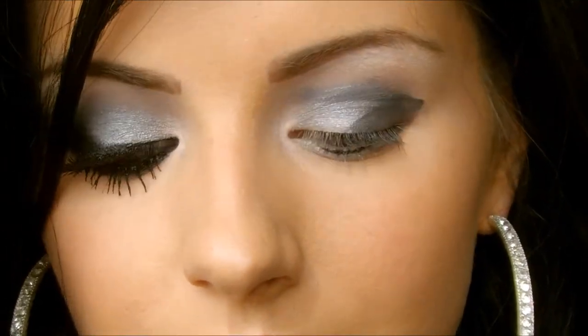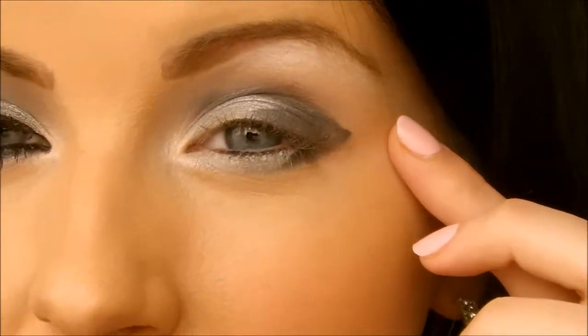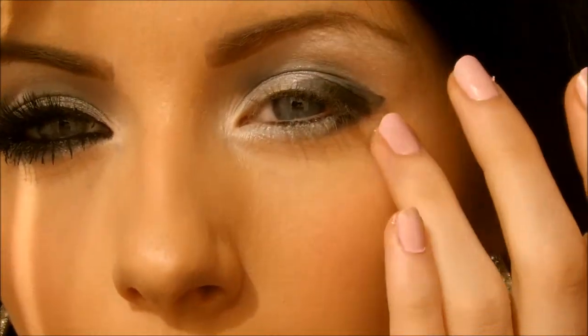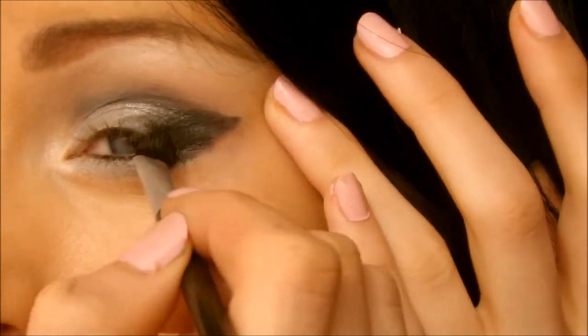I'm going to add some black eyeshadow over that with an infinity brush — just using a black Essence color. With a good amount of that black color, just tap it on to where you applied the eyeliner and the color will come out a really intense dark black.